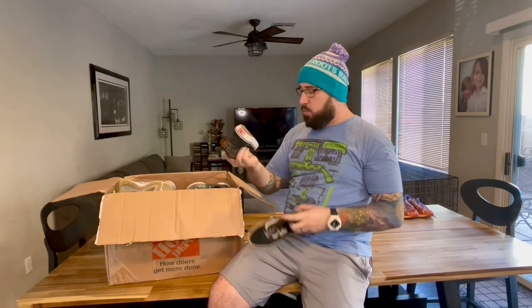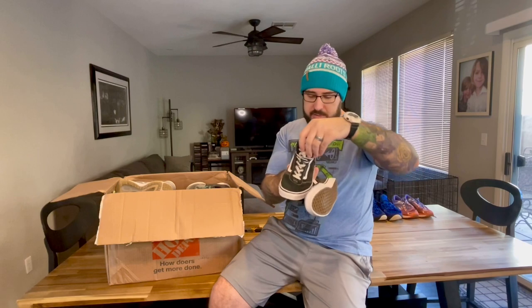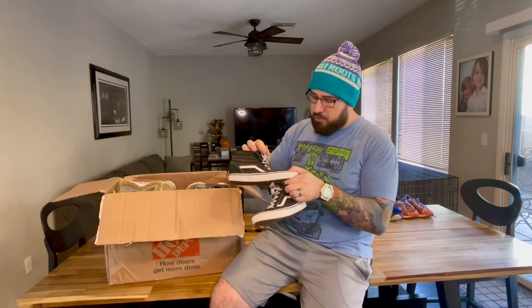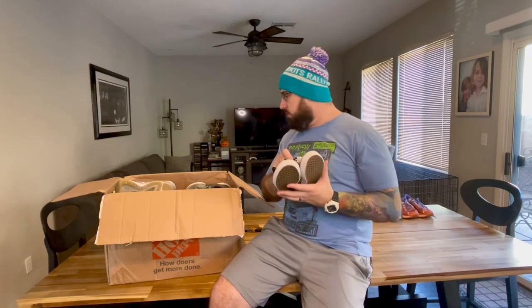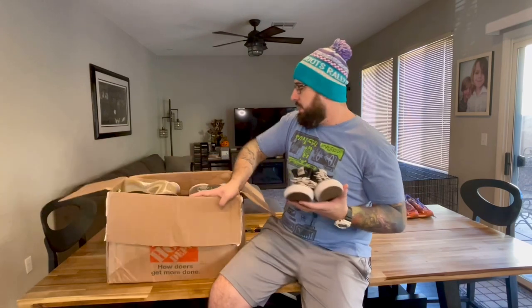The next ones are a pair of Vans high tops — really good looking, a little bit of wear on the bottom, but almost not so much. You can still see every bit of the pattern there. Really clean pair of shoes, a little bit smaller of a size. They might need a new pair of laces, but otherwise another good pair of shoes. I'm just looking in this box — it's looking like every one of these pairs of shoes is going to be great. I'm really excited.